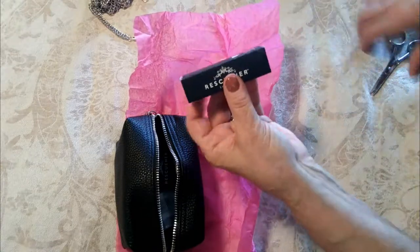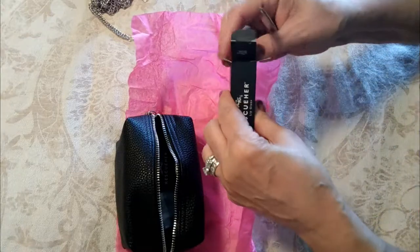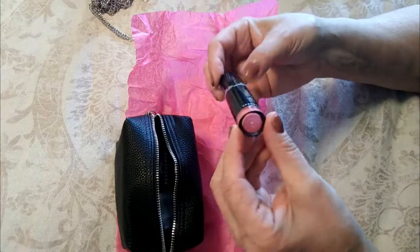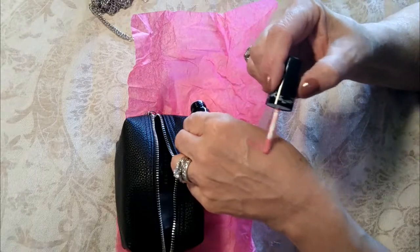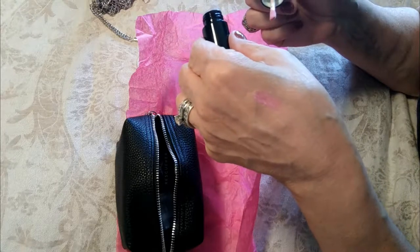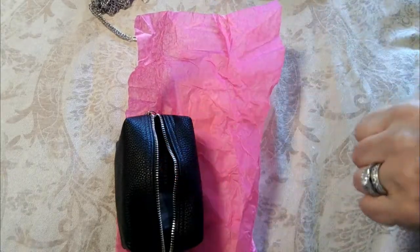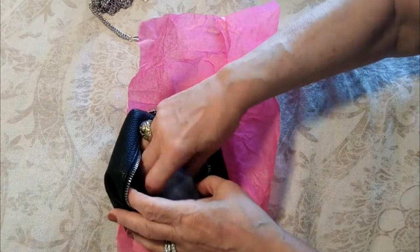Next up we have lip gloss, supposed to be a pink shade. I love the packaging — it's very chic. The color is very nice; it could go over any kind of mauve or pink lipstick, or you can just wear it on its own to get a little pop of color.